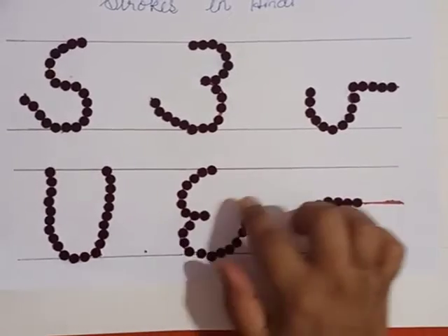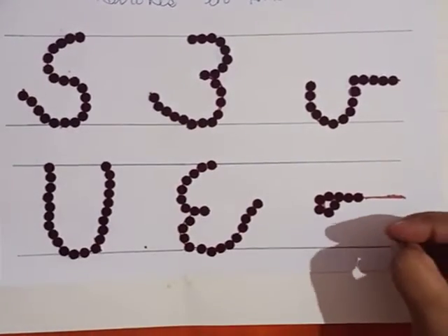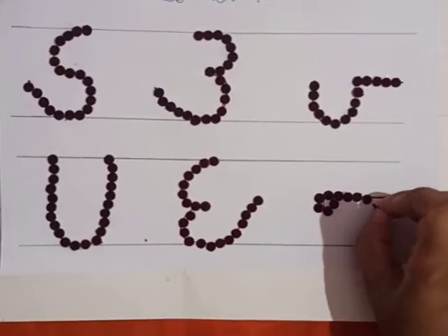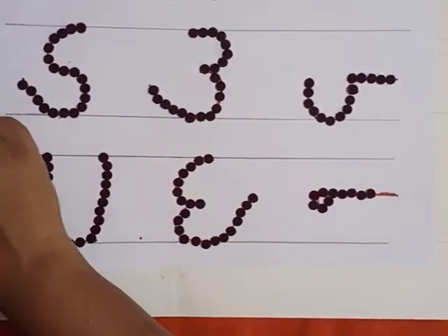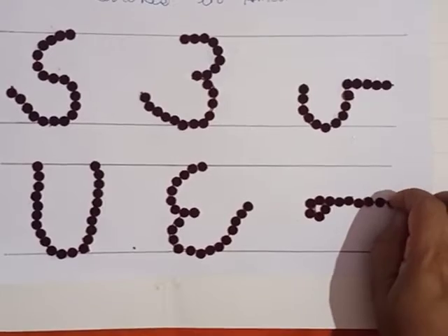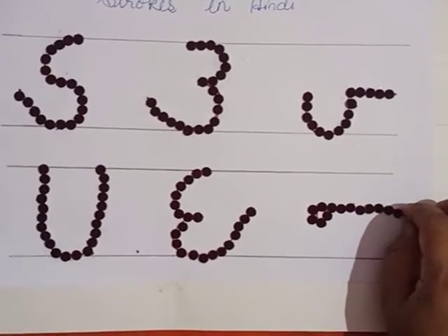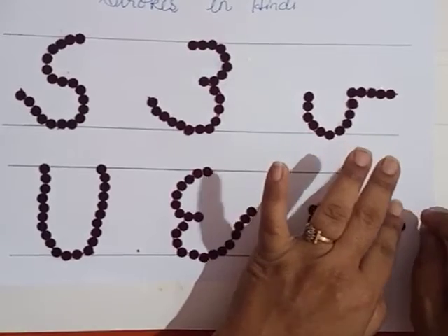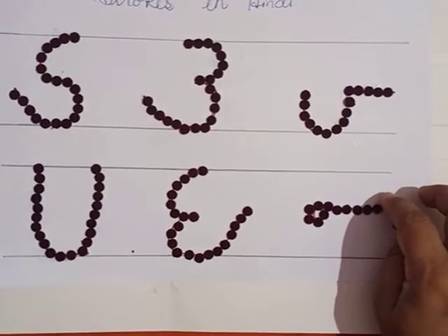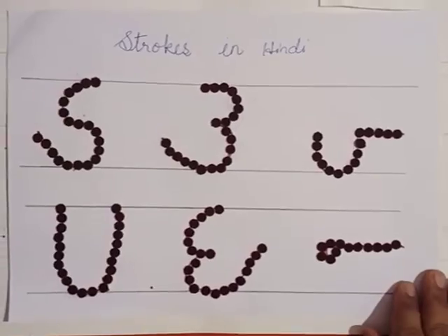See children, I finished the next two strokes also. The last strokes have started and you have to do this activity. You can practice this activity at home so that your concentration will increase. Seeing one object for a little time will improve your concentration. Parents, make the children practice this activity. I have finished all the strokes using this activity with bindis.